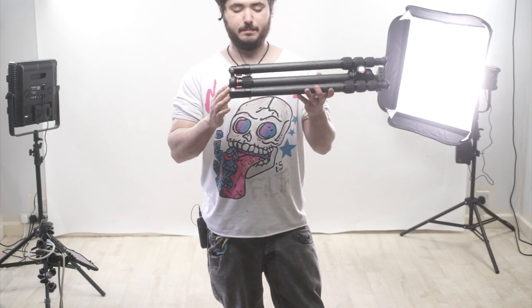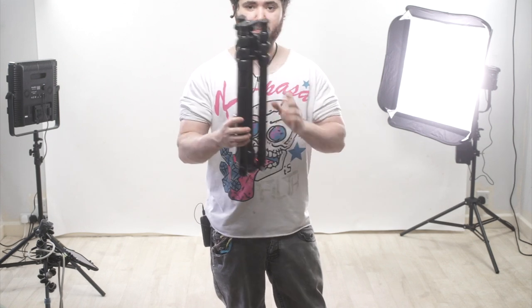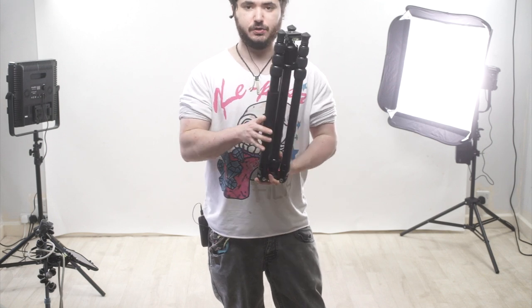Hi everyone, welcome back. Today I'm taking a look at the Marsesi BT2541C tripod with the EB2 ball head — I'll put links down below. This is a really decent quality carbon fiber tripod.